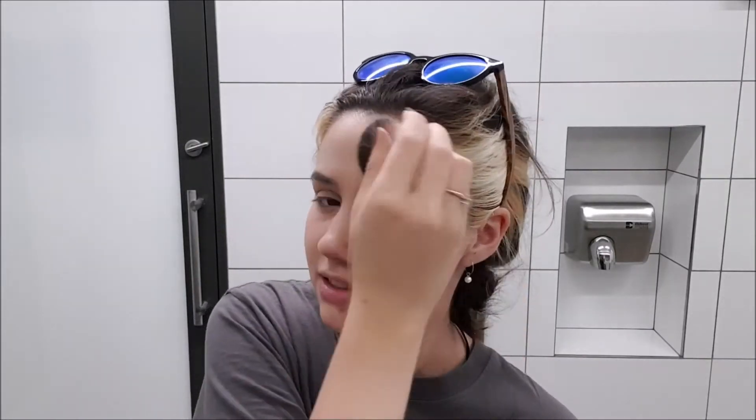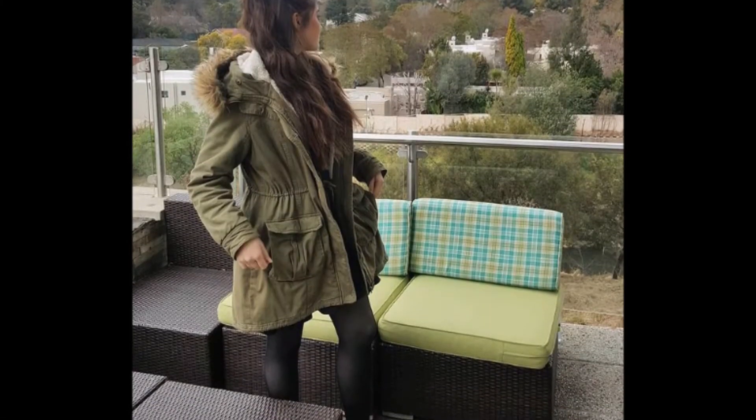I'm just setting my face with this translucent setting powder and my freshly clean kabuki brush. But yeah, I'm going to wear black leggings, black knee-high boots over them, a black long sleeve shirt so that I'm nice and warm, and then I have this really big green winter jacket that I think looks pretty decent. I'm going to wear over that - the jacket I wore in this picture. But instead of stockings I'm wearing leggings.